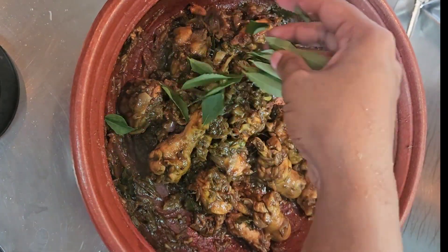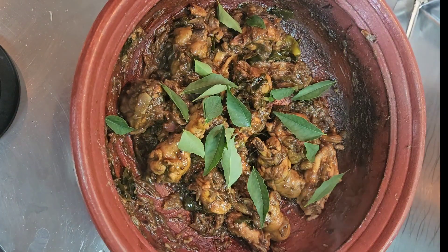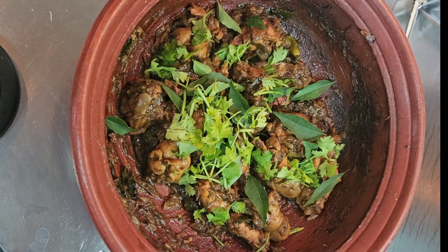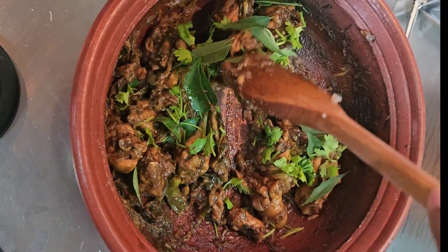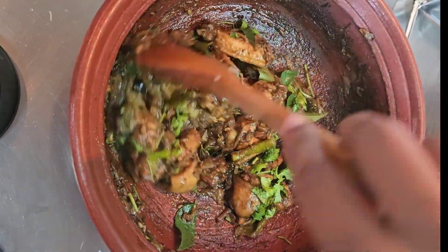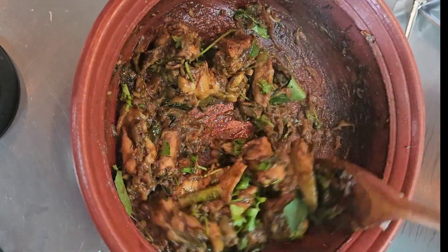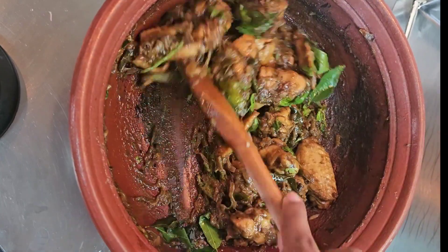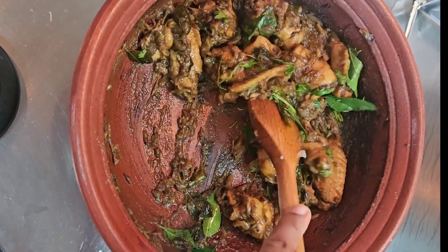The pepper chicken will be very good. Add coriander leaves and mix. Now let's transfer to our serving bowl. This spicy pepper chicken masala is ready. This goes well with chapati, rasam, or as a side dish.